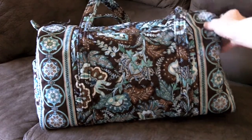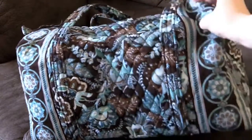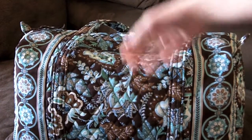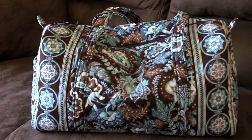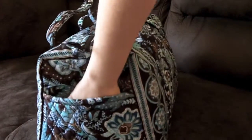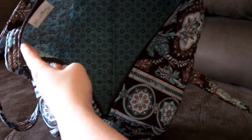So this is a small duffel in Java Blue. I'll go ahead and go over some of its features and then I'll show you size-wise what it looks like compared to the large duffel and just about what all you can fit in it. It has the same longer shoulder straps on it, and one end has no pocket at all, the other end has a slip pocket, and there are no pockets inside, but it is quite roomy. You can kind of see the inside pattern there of Java Blue.